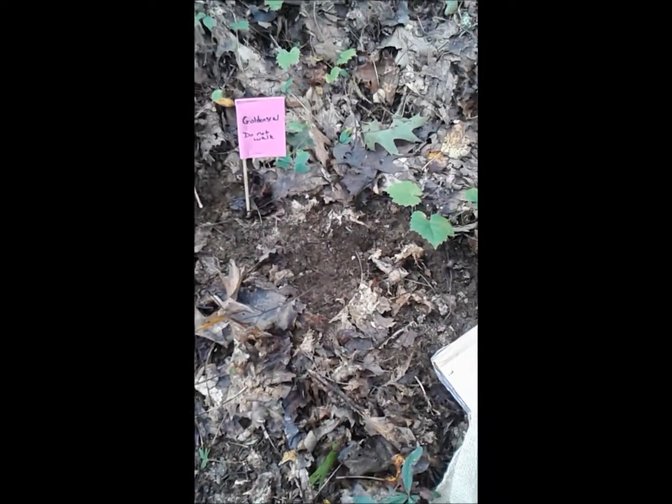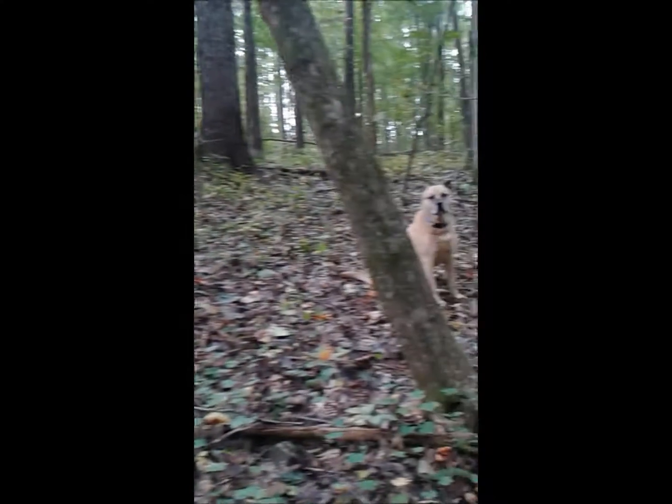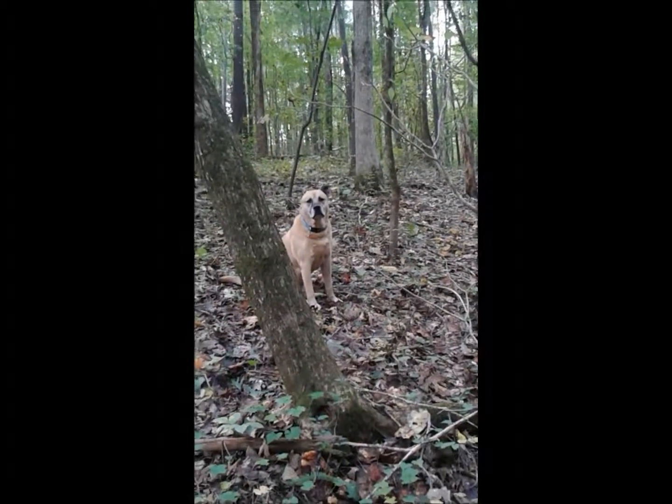I'm going to put signs everywhere so that nobody walks on this area. We planted our Goldenseal — let's hope it grows. I'll keep you posted. Say goodbye, Dookie.